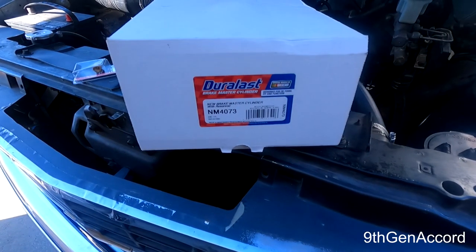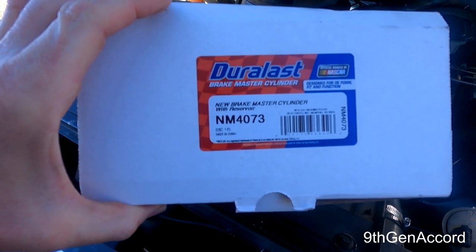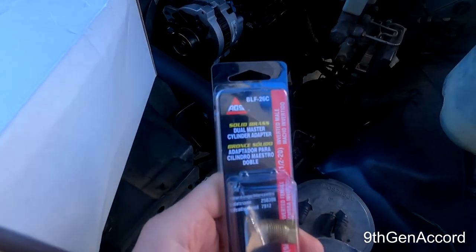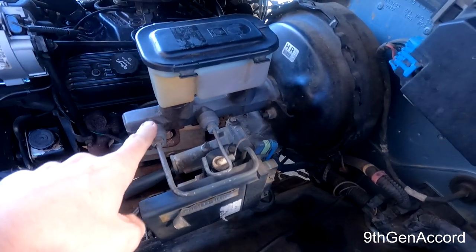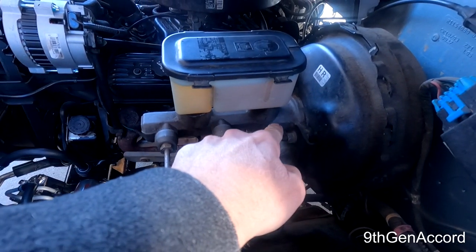This is surprisingly easy — in fact I believe it's easier on the 88, 89, 90, 91 or so. When you see the configurations of the brake lines, it'll bolt right up and we have to use one adapter. The part number I got from AutoZone is NM 4073 — that's the master cylinder. It comes with a bleeder kit, and you will also need this: an AGF BLF-26C adapter.